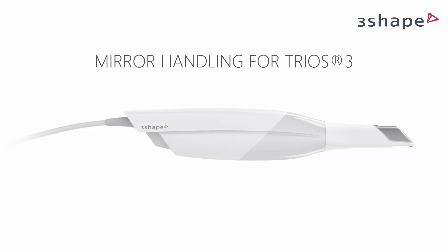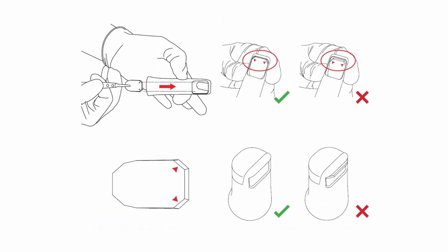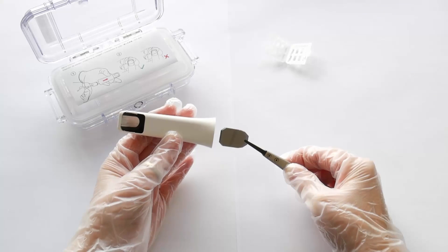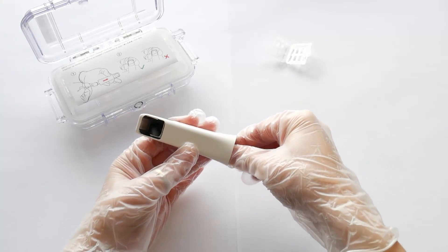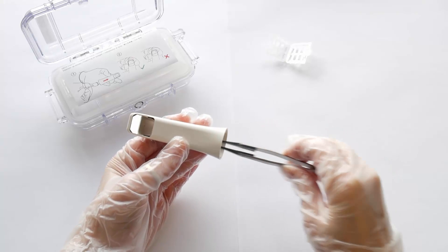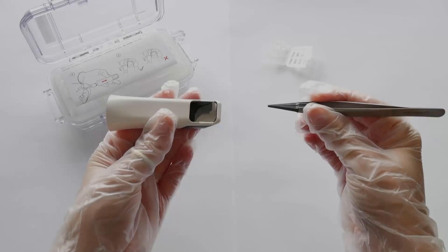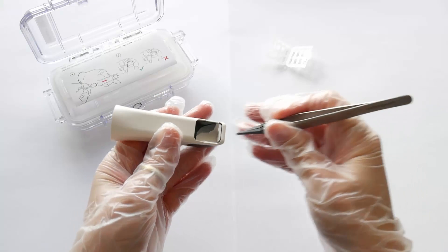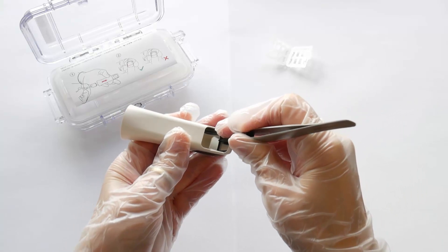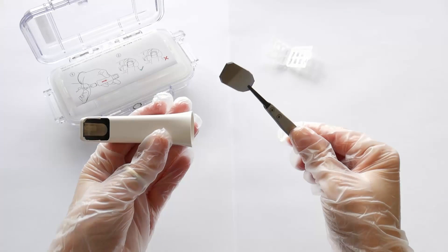Some TRIOS 3 tips have replaceable mirrors. Before you start, make sure you read the instruction attached to the full TRIOS kit box. To insert a mirror inside the tip, use tweezers and slowly slide it in. You can push the edge with the tweezers to place it correctly. To remove the mirror, take the tweezers, push the front edge of the mirror, then gently slide it down. Put it in the package and replace with a new one using the same technique.